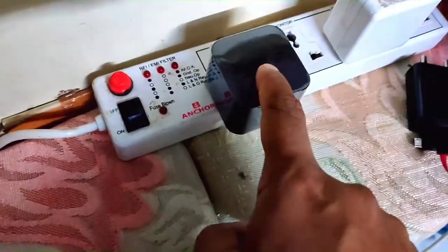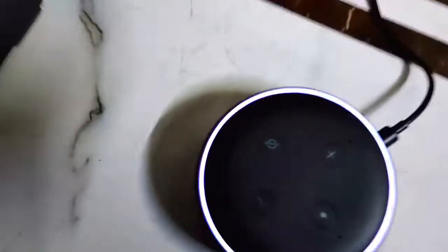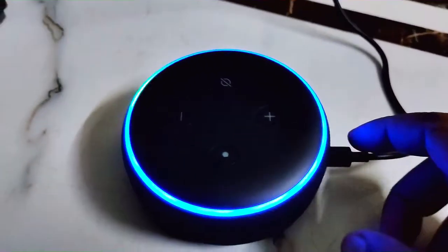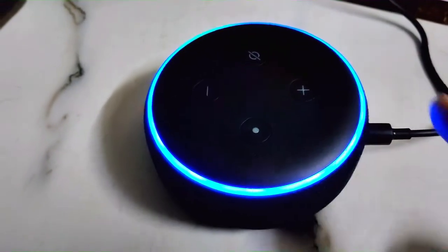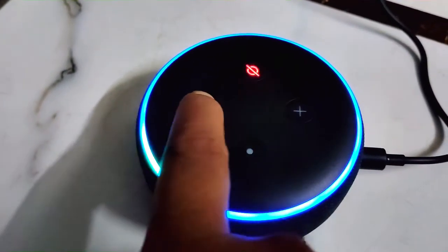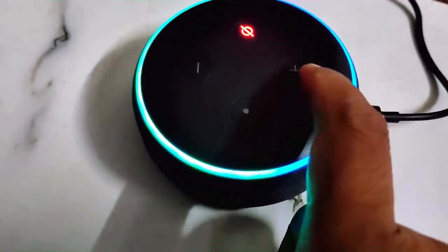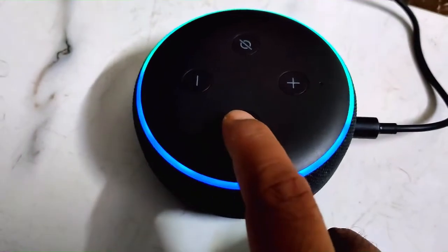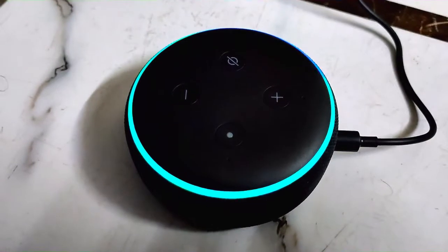Plug your power adapter into the power extension board and switch on the button. The Alexa device is now on and starting up. By pressing the volume up and volume down buttons you can increase and decrease the volume. This is the mute button, and this is the power button.